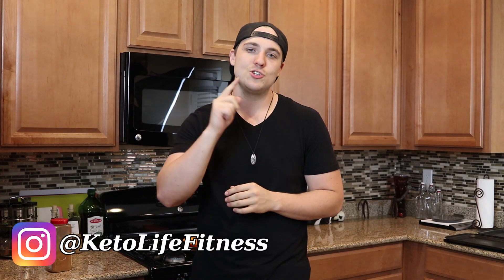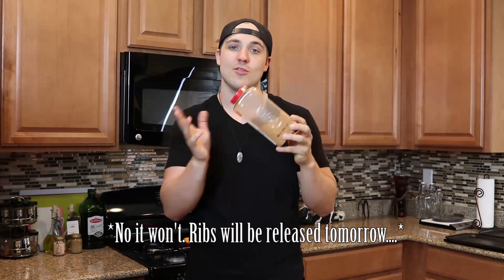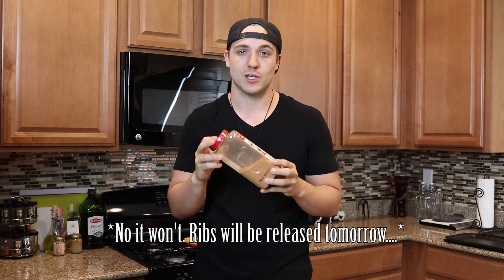What's going on everybody? Tom here with Keto Lifestyle, and welcome to another cooking video just for you subscribers out there. Today is once again another installment of our ketogenic barbecue series, and it'll be the last one where we're using this dry rub made for pork and chicken.